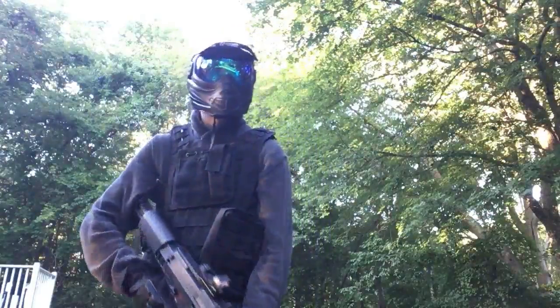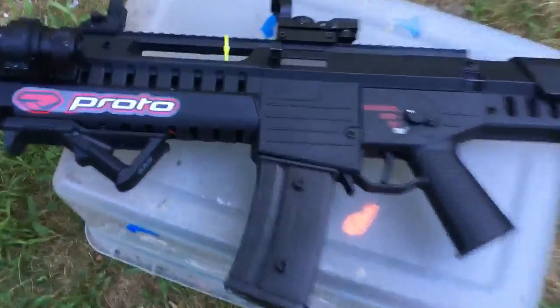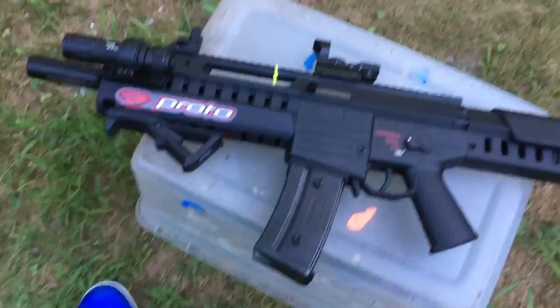Anyway, the moment we've all been waiting for — this gun. The gun I'm rocking is a GSG V14. You can see it right there. I love this gun so much.